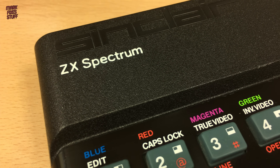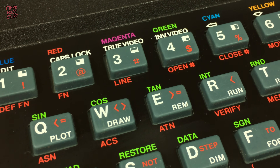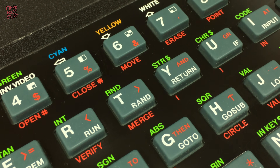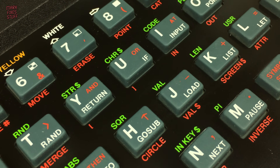It's no secret that I love the ZX Spectrum, especially the very first model. Its rubber keys might be an abomination to some, but to me they're a thing of beauty. A moment of nostalgia frozen in a time where you need to play finger twister to get the right keywords to appear on the screen.